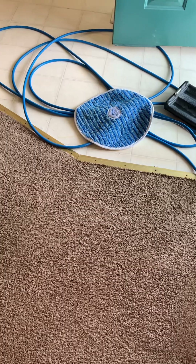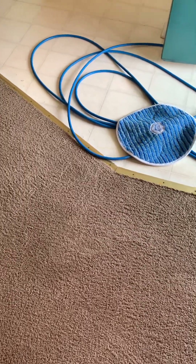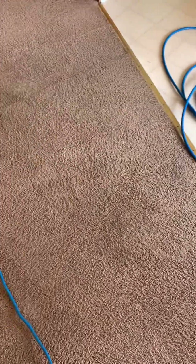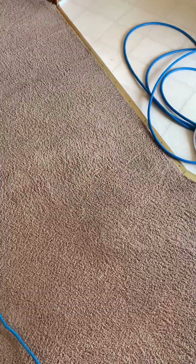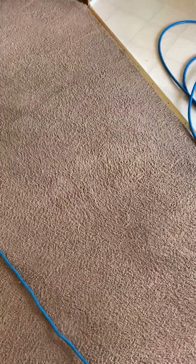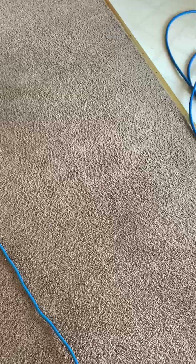That's pretty typical. I believe my client said that the customer who lived here was a mechanic or something like that. So you're going to have a lot more dirt, oil, grease, stuff like that, getting tracked in off of boots and shoes in that line of work most likely.